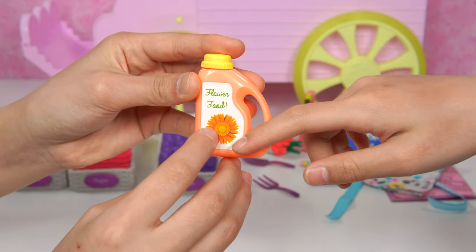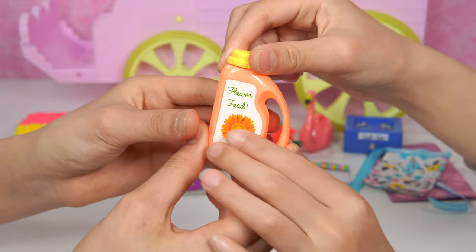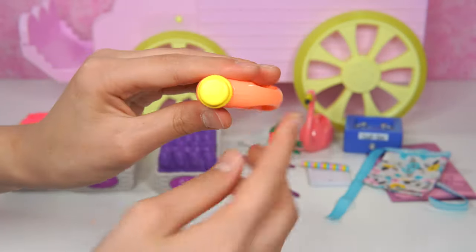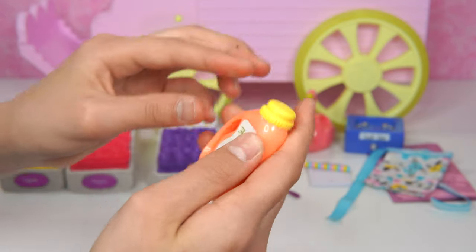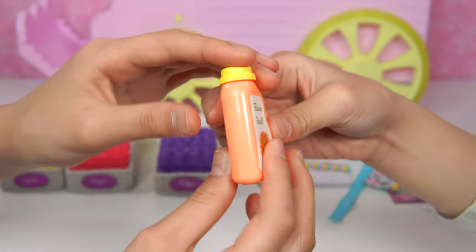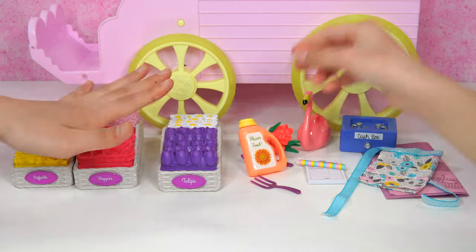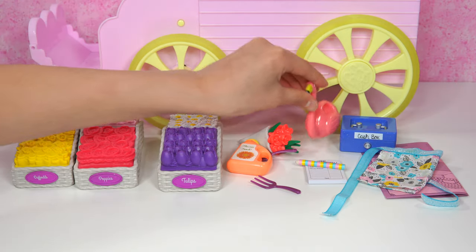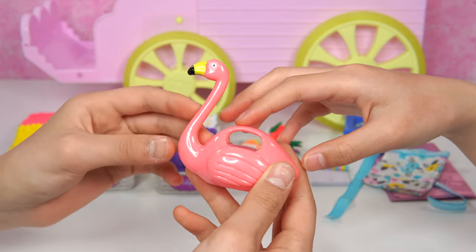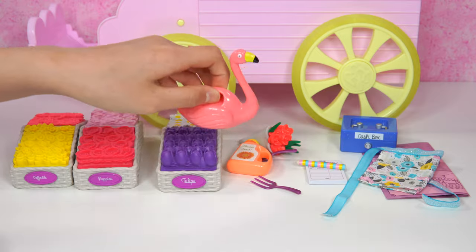Our flower food! It has this little peach color, but when you touch it it's actually plastic and this one's actually a smooth one, while the other one - like all the flowers - they felt rubbery. So you can see it says flower food in cursive and has this cool sunflower that's in an orange-yellow color. I wonder if you can take off the cap. You can't. It's yellow on top and you can see on the bottom there's some orange coloring to it.